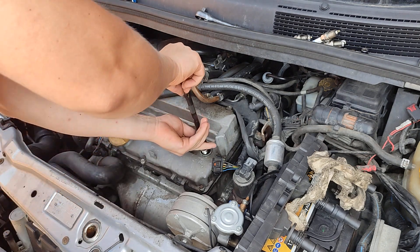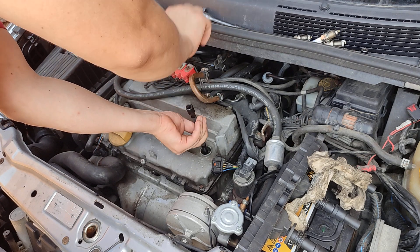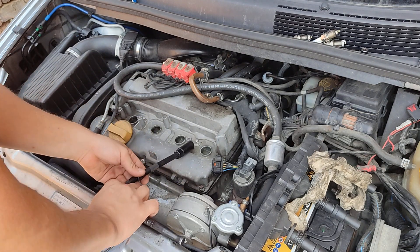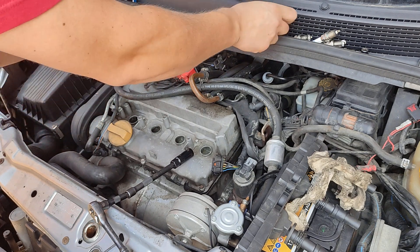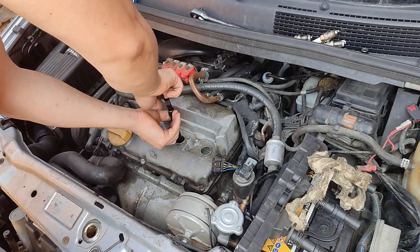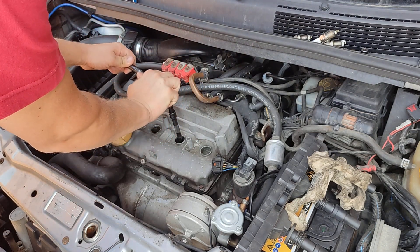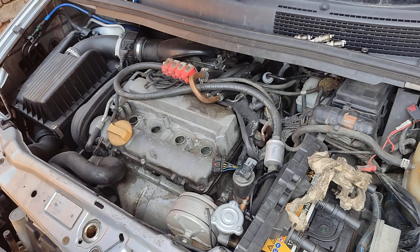If you want to see the spark plugs up close, check my other video. It's always good to tighten them by hand first and then tighten with a ratchet. On the box it says half a turn is needed after it seats.